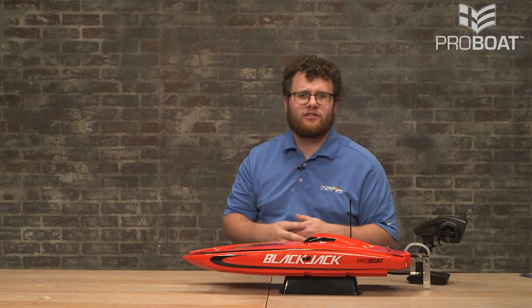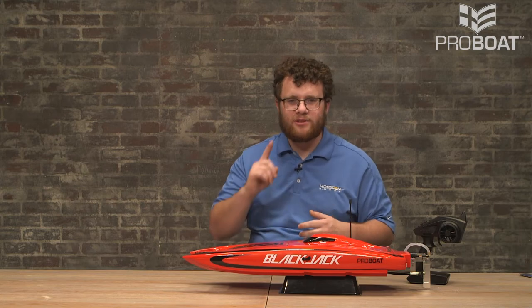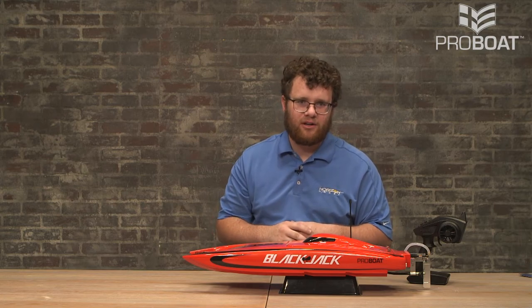That's how you can get your Blackjack 24 up and going to have the most fun this upcoming summer. We hope to see you out enjoying this boat. Thanks for watching.